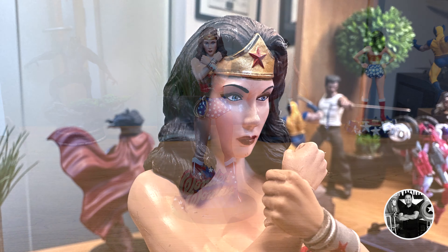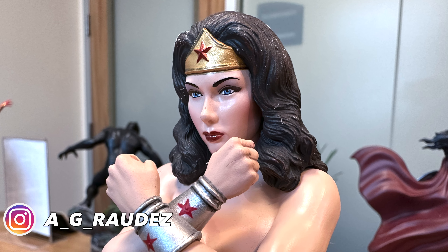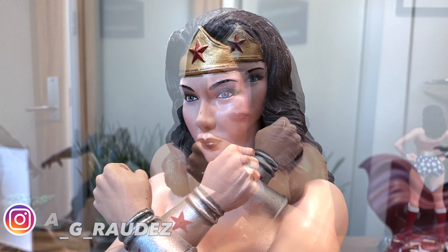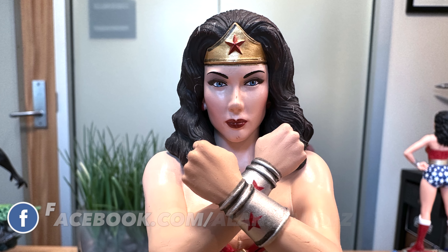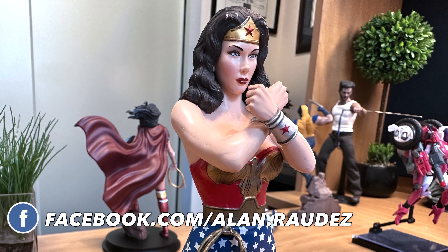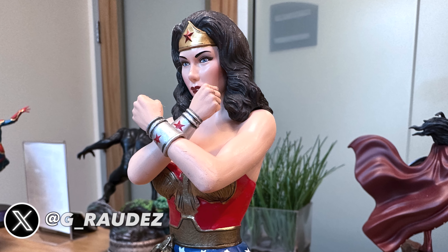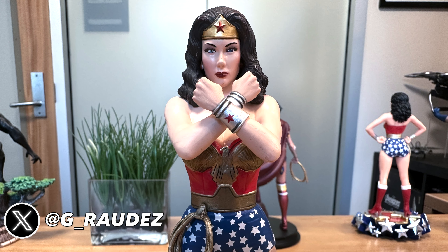Oh, by the way — I noticed this after the fact when I was doing the editing and I really couldn't do anything about it — that's not a ghost in the background. That's somebody who, for whatever reason, kept walking back and forth in front of my office and just hovering. I'm not sure why, but unfortunately there's no proof of the afterlife on this video. Not on a Wonder Woman statue video. Sorry about that guys, I'll see you on the next episode.